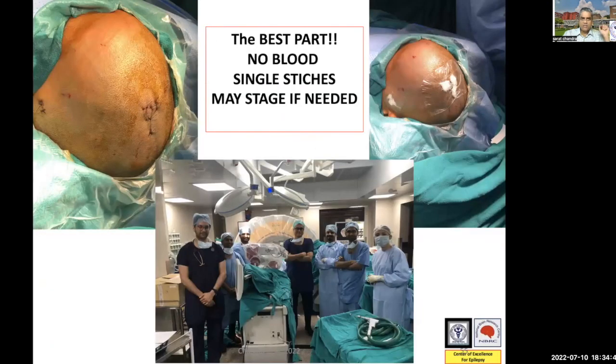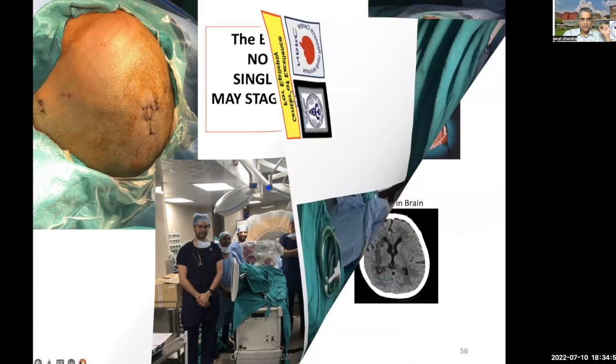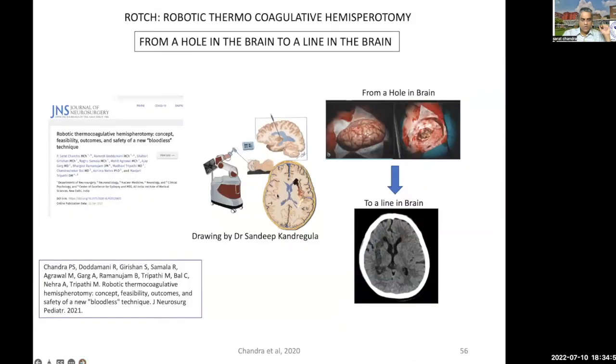The best part: no blood loss, single sutures. Once you remove the sutures, one cannot even make out where the surgery has taken place. For me particularly, it has been an amazing journey — I came from an era where we would make a large hole in the brain in order to perform this procedure. I'm really happy that I was part of developing a technique where we could convert this procedure into a bloodless technique by just producing a line in the brain. We are very happy with this procedure, and currently we are using it for all hemispheric disconnections.